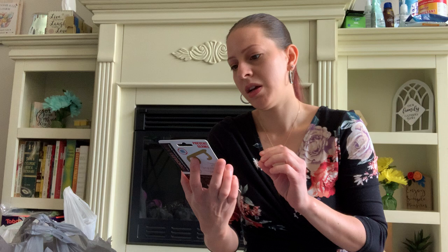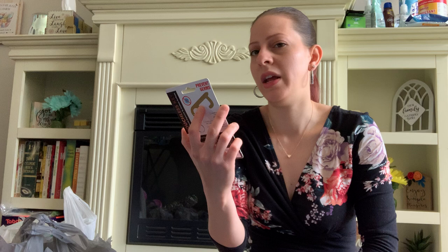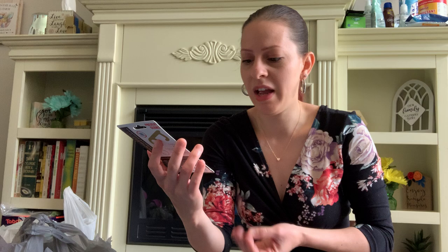They have these touchless key copper brass tools to keep you from touching doors and things like that. This is name brand, made from brass coated alloy — antimicrobial, prevents the spread of germs. Great for ATMs, doors, handles, elevator buttons, sink handles, toilet handles, and touch screens. So I got one of those.